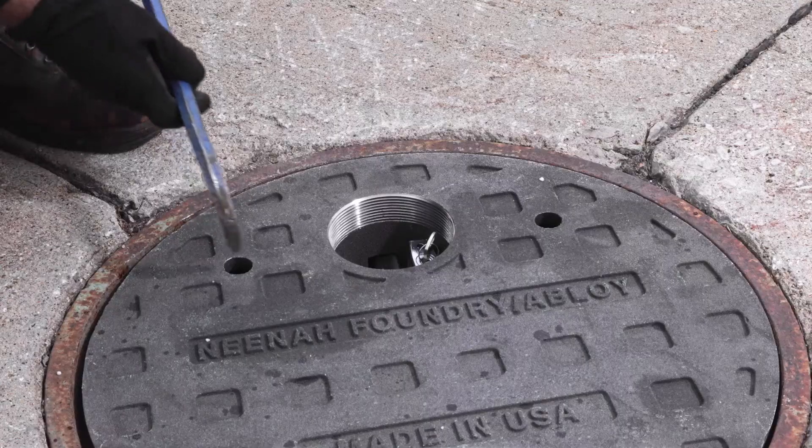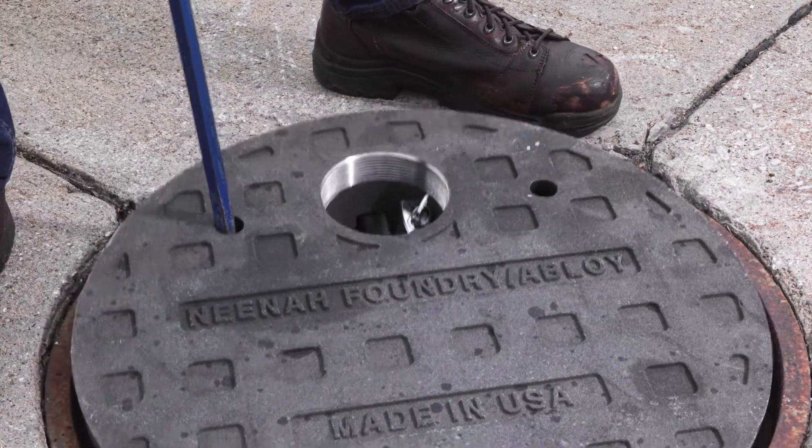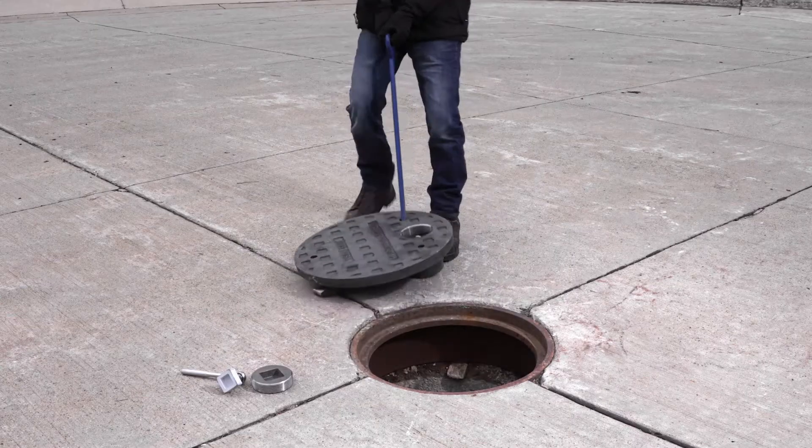To remove the cover, simply insert a standard pick into one of the two pick holes on either side of the lock housing and drag the cover out of the frame.